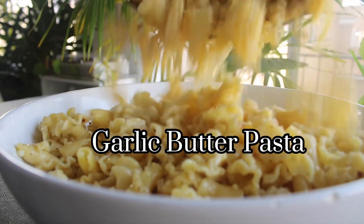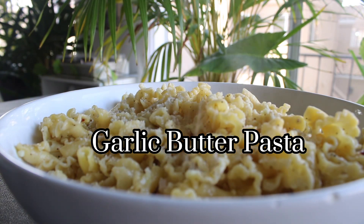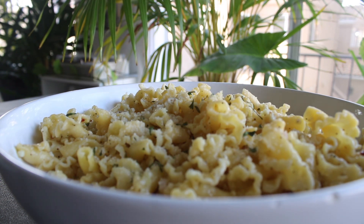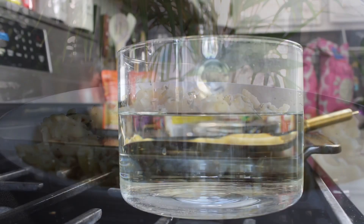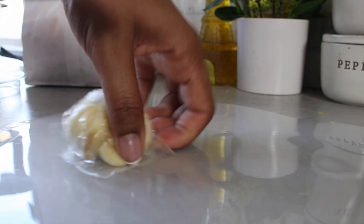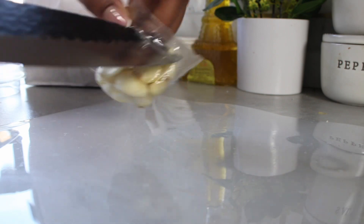Hi everyone and welcome to my YouTube channel. I am Chef Unique, and today I brought you guys a special recipe that is beloved by my bonus daughter — this is her favorite recipe for me to make. I literally make this every single week and I finally decided to share it with you guys here on my channel. It is garlic butter pasta, which my bonus kids call garlic butter noodles — same thing.